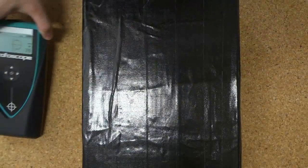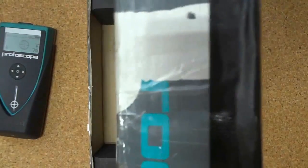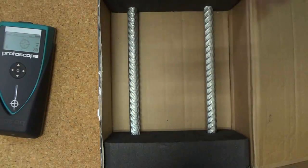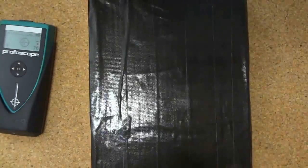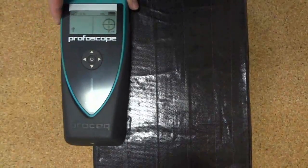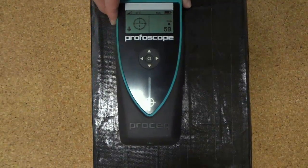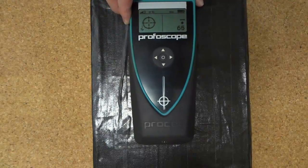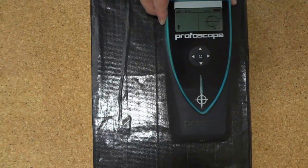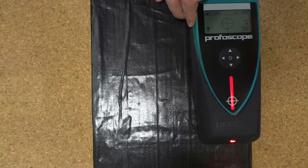There is a second situation in which the Profiscope will demonstrate a centred rifle scope, and that is at the midpoint between two reinforcing bars. As we pass the cover meter over, it will indicate directly over the reinforcing with the red light on. The arrow on the left shows the signal strength dropping, and the rifle scope returns to the centre and travels in the same direction the Profiscope is moving, then comes back towards us as we move over the second reinforcing.